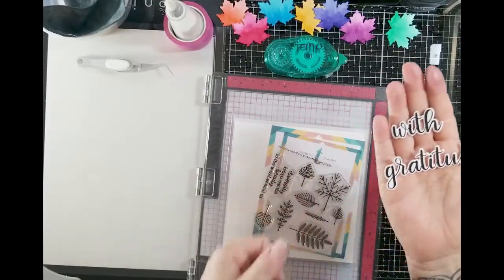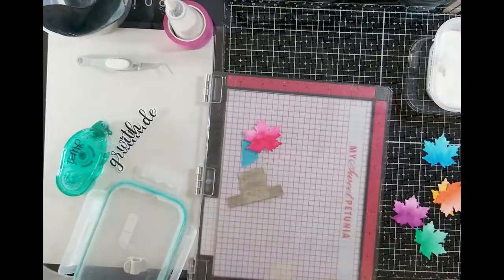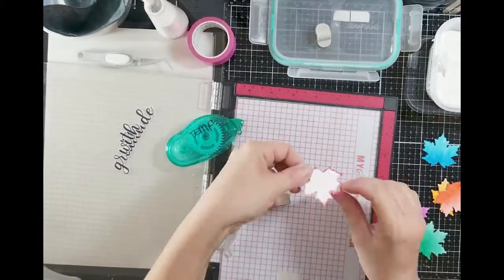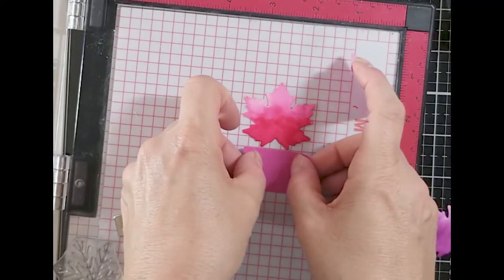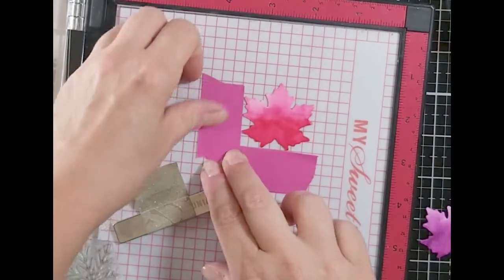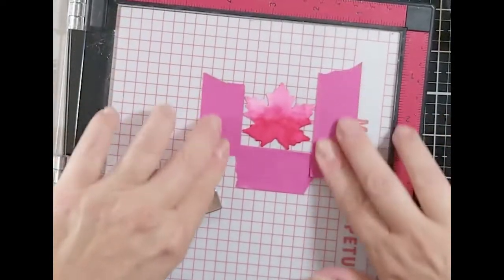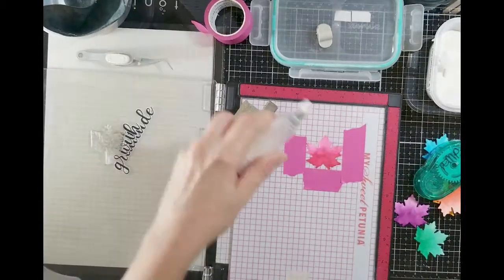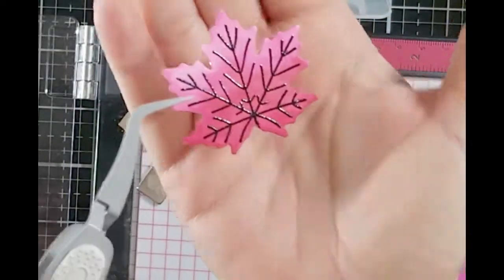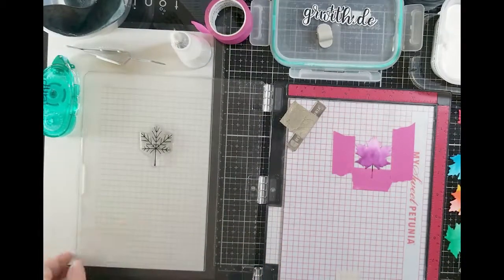I went ahead and stamped 'With Gratitude' and used WOW clear embossing powder to emboss it, then die-cut it out. I laid down some masking tape as a guide so I don't have to keep repositioning my stamp for each leaf — I just made a little guide for myself. Then I used WOW clear embossing powder on top of my Versafine Onyx ink on the leaf veins and it came out so nice — shiny veins on top of my leaves.